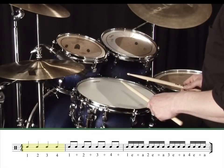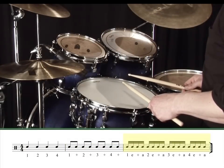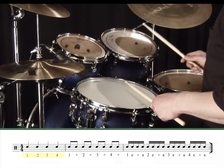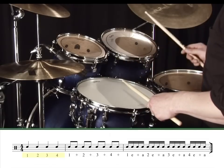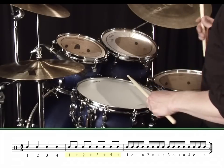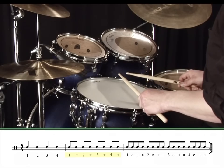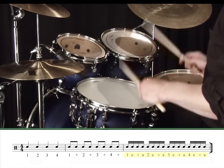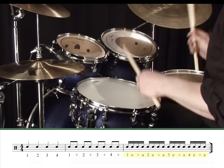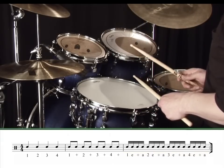The notation shows a bar of quarter notes, a bar of eighth notes, and a bar of sixteenth notes on the snare drum. Underneath the exercise are the old counts: one, two, three, four, along with one and two and three and four and. And now we've included a new count for sixteenth notes: one e and a, two e and a, three e and a, four e and a.